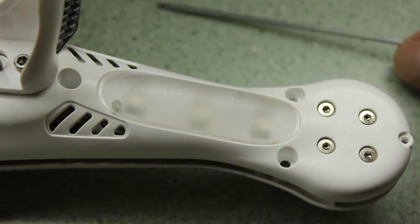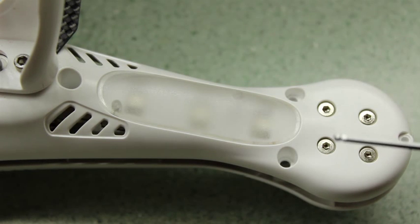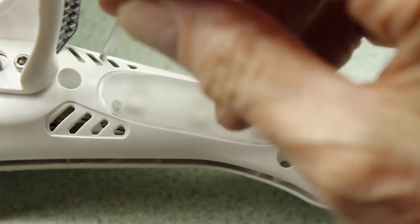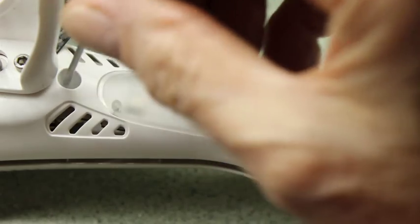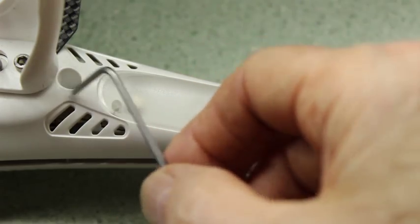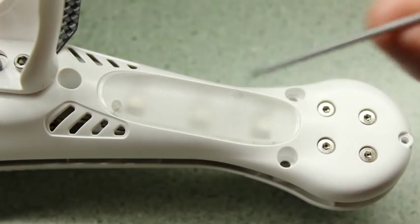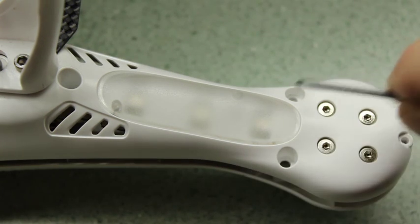A good idea: get yourself a long series allen key that will allow you to use the ball end to actually screw the longer one out on an angle and clear the top of the skids. Otherwise you have to quarter turn, quarter turn, quarter turn. You can buy a set of these for about ten bucks. Make sure they've got the ball end that allows you to screw them in on an angle, and finally just nip them up.